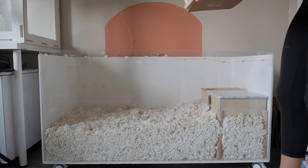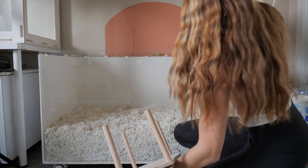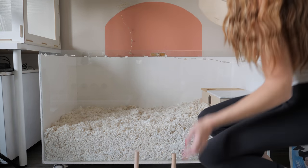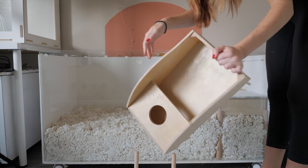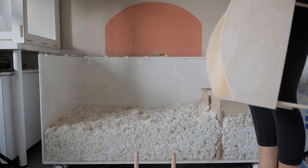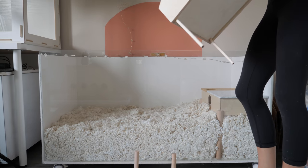Here I have a couple of shorter stilt items. This one is a sand bath, or whatever type of digging box you want it to be.